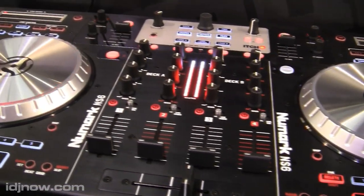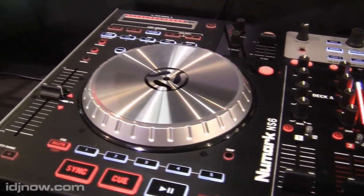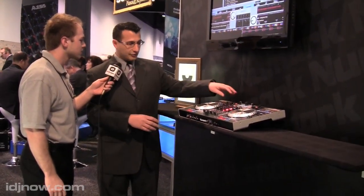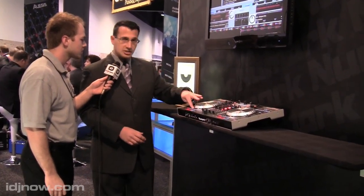I see you have a lot of looping options and effects options also. That's right — they're all familiar controls. If anybody's ever used our V7, NS7, or any type of digital software, they're very familiar controls as far as loops, effects, play and pause, and you get five hot cue points as well.